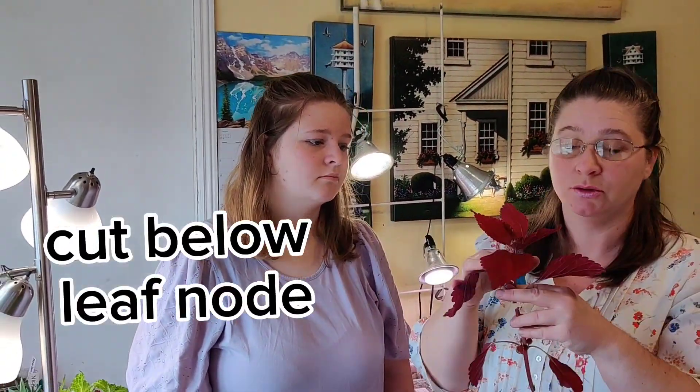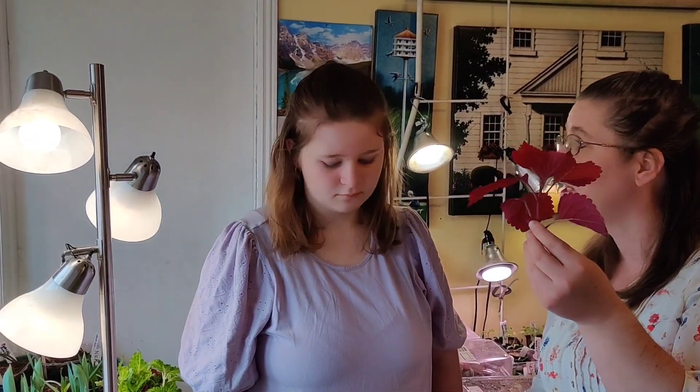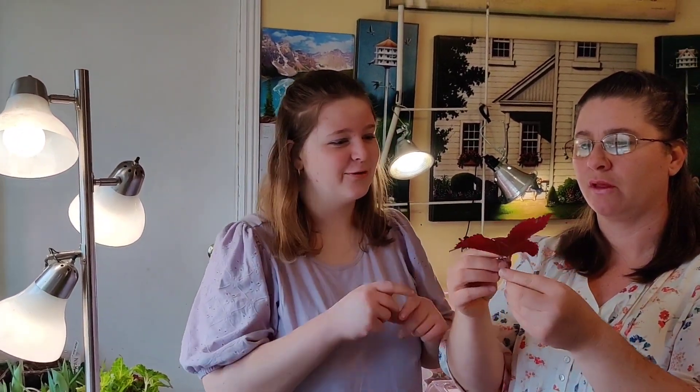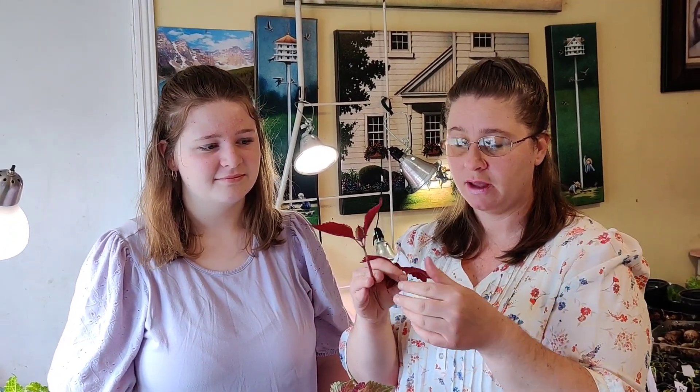I'm going to cut below this leaf node. And what you do is you have your little cutting because you went under a leaf node, then you take off the bottom leaves. I thought this part was a little bit violent - you just rip it off. It is hard because you've had this giant beautiful thing, but this is how you take a cutting.